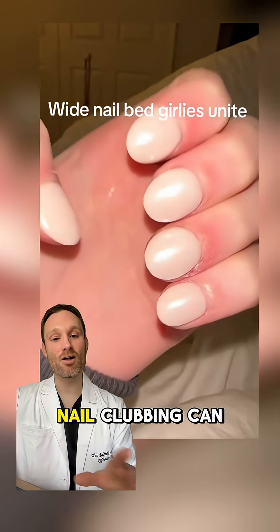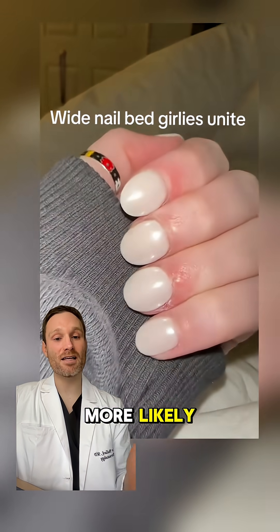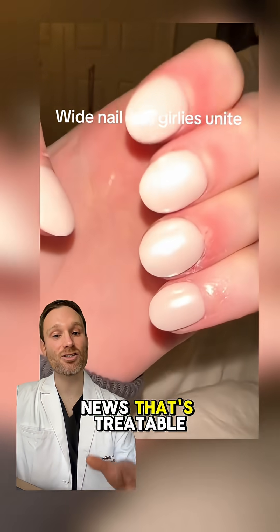Bottom line: yes, nail clubbing can be a red flag for something deeper, but given the limited views from the video, I think it's more likely an allergic reaction to nail products — and the good news, that's treatable.